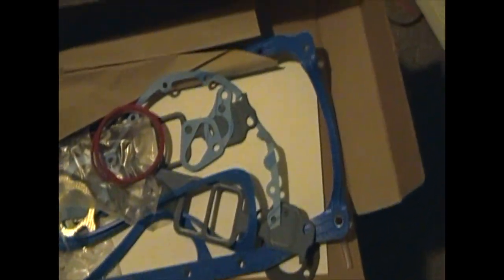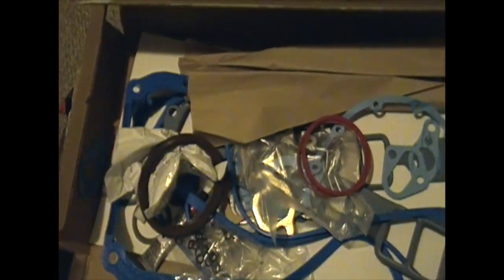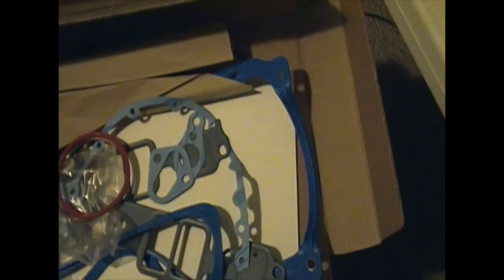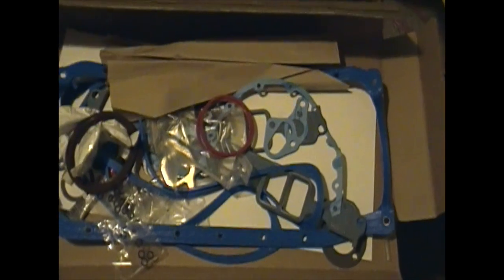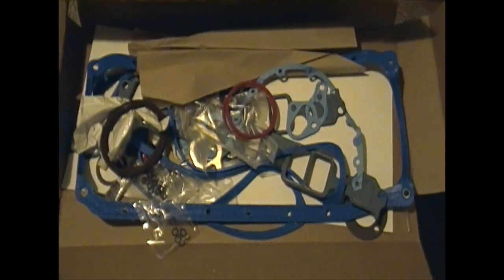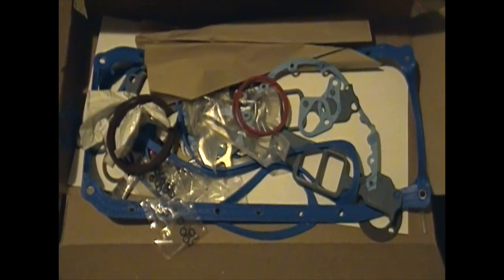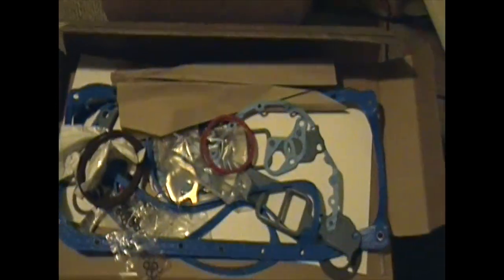Looks like my Felpro gasket set came in. It's kind of a mess in the box, but I think they all are. Paid $108 with shipping and tax. Big load off my mind. We're probably only going to use the rear main seal and the valve cover gaskets out of this set, but we'll keep and hang on to everything else for the other engine, because we will be rebuilding it.